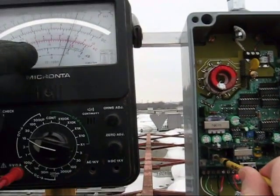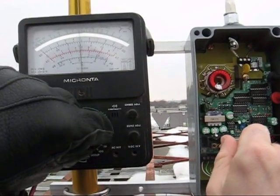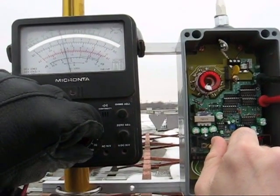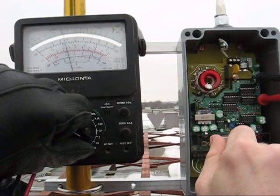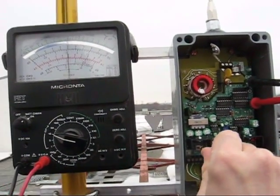Watch the meter — we're getting off scale, past 10 volts. If I put it on the 30 volt scale, I'm right at about 13 volts. So this unit is working extremely efficiently.